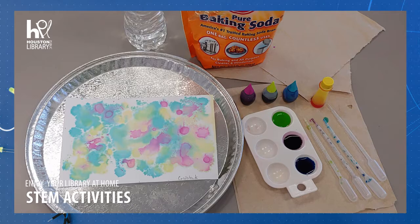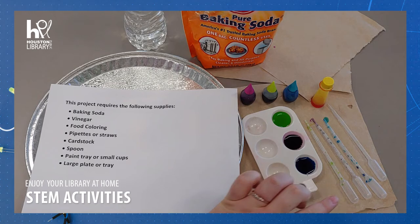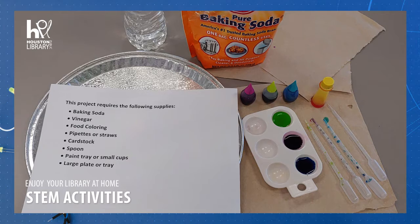For this activity you will need the following supplies: baking soda, vinegar, food coloring, pipettes or straws, cardstock — or if you don't have cardstock you can use other types of paper, but you will receive a different finished look since the way the paper was made affects how the color dries on the page. A spoon, a paint tray or small cups, and a large plate or tray.